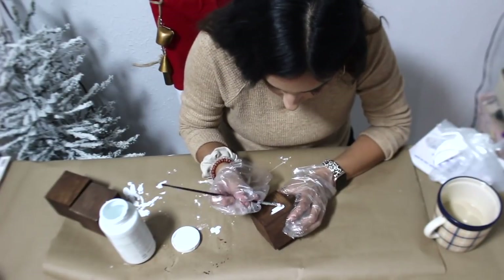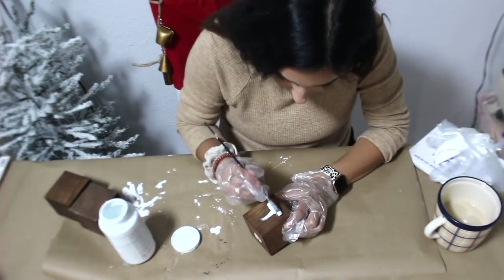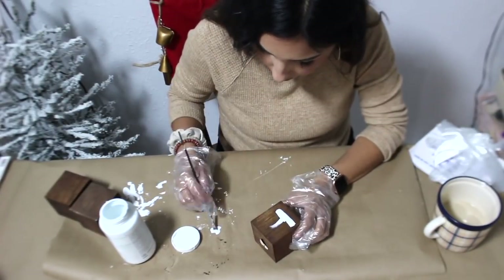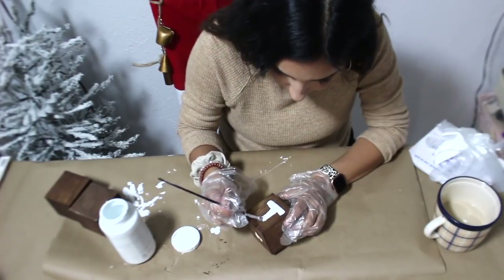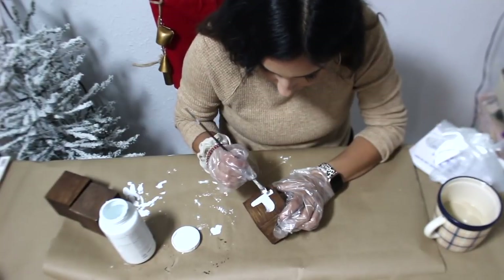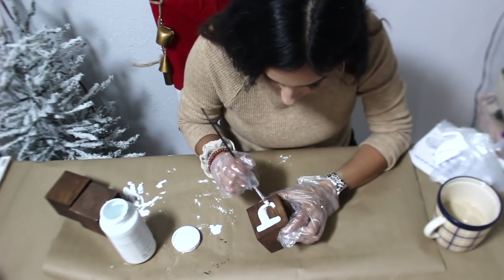Dollar Tree has different packs of paint brushes. Even if you don't have the Crafter's Square, they do have a pack of really skinny brushes like this one — it's specifically from Dollar Tree and came with like four or five different little brushes. That way you can be more precise if you're making something like this.